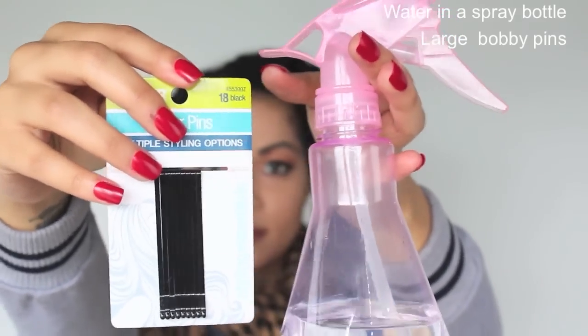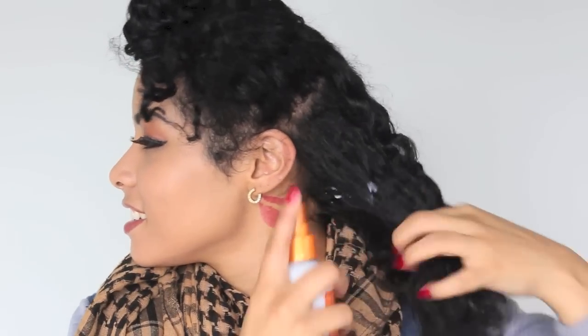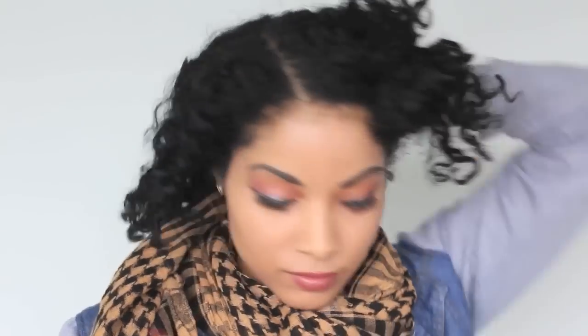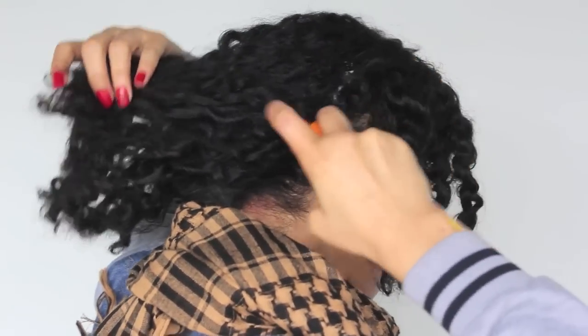I'll use these things. First things first, I'll spray them — spray the back of my head and the front just to refresh the twist out and the curls to make them a little bit more easier to work with.